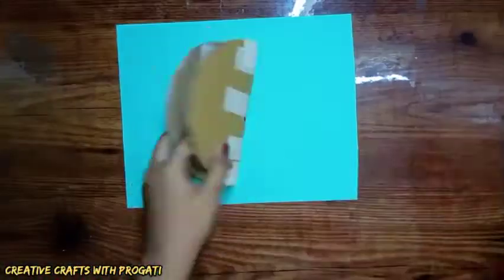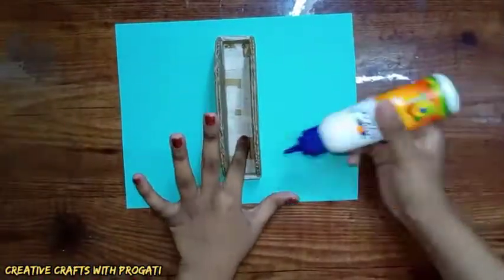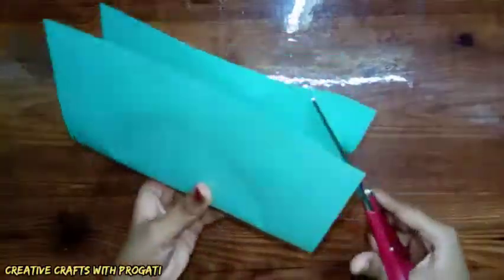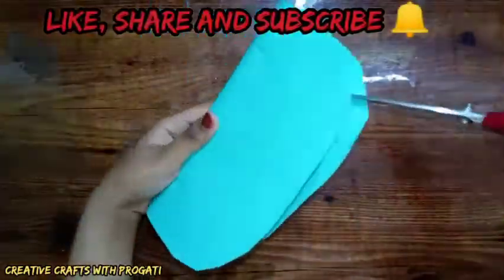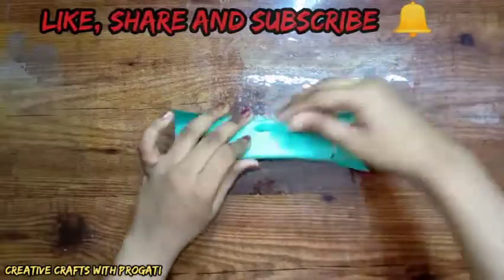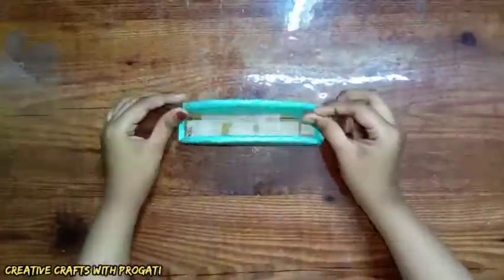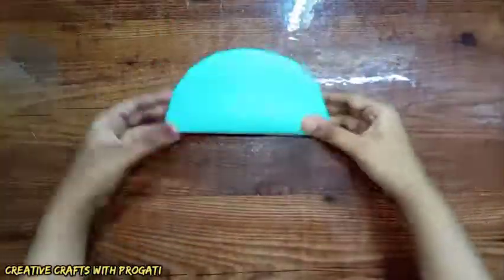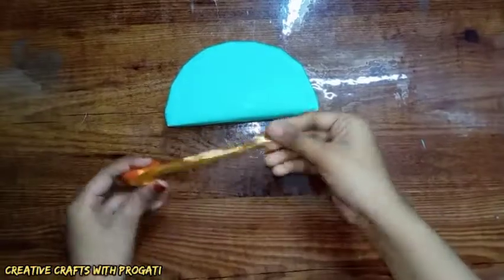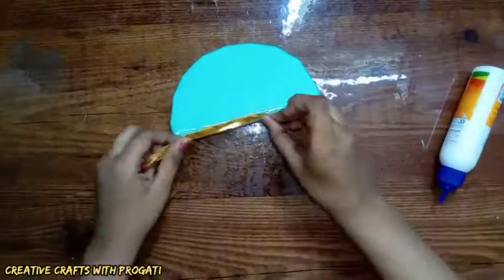Now I'm wrapping it with sea green color paper. Then I'm connecting lace on the lower portion of the tissue paper holder.